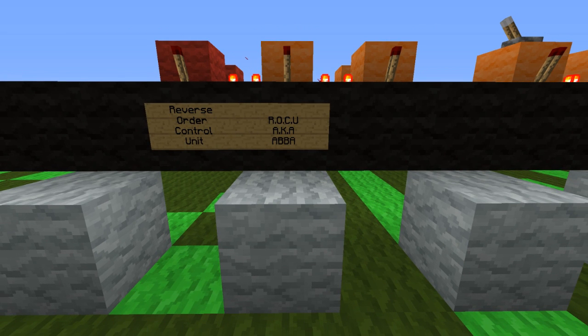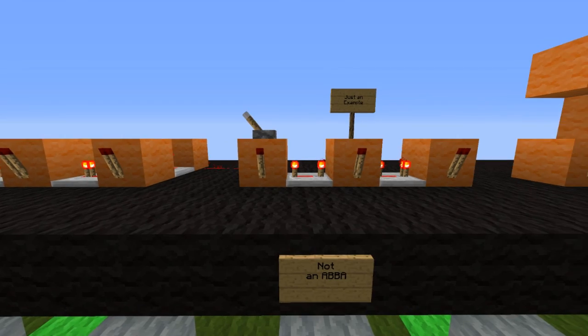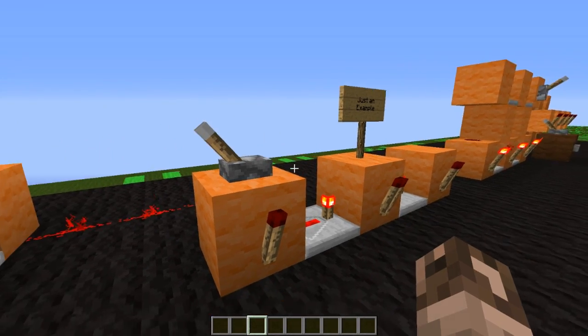ABBA — you look at it and you think the band. No, ABBA is pretty much A, B, B, A. I'm going to show you guys an example I have set up here. This is not an ABBA, just an example to show you guys how power actually works.